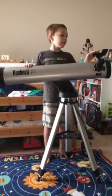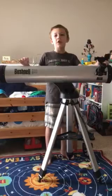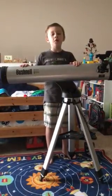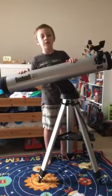Hello, I'm Blackstone, and I am reviewing the new Bushnell North Star GoTo 114mm Reflector Telescope that the New Bolton Fools Astronomy Club asked me to review.